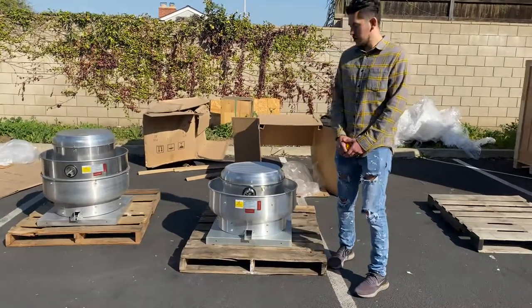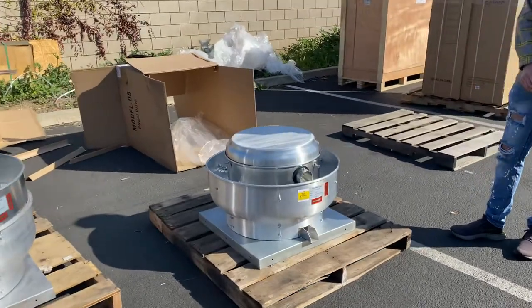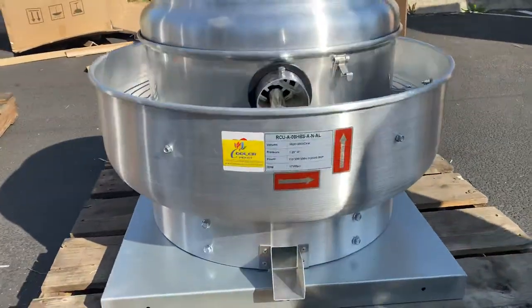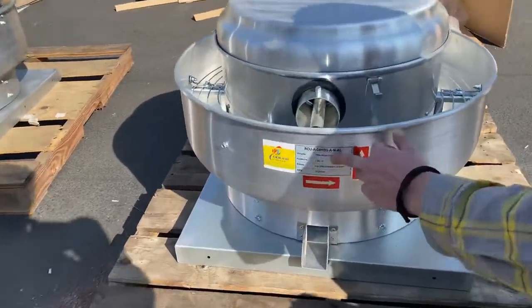Hello everybody, today we're going to introduce our 1500 to 2000 CFM exhaust fan. The brand on this unit is going to be our own company brand, Cooler Depot, as you can see on the front sticker. Also in the front we have a little bit more information regarding this exhaust fan.